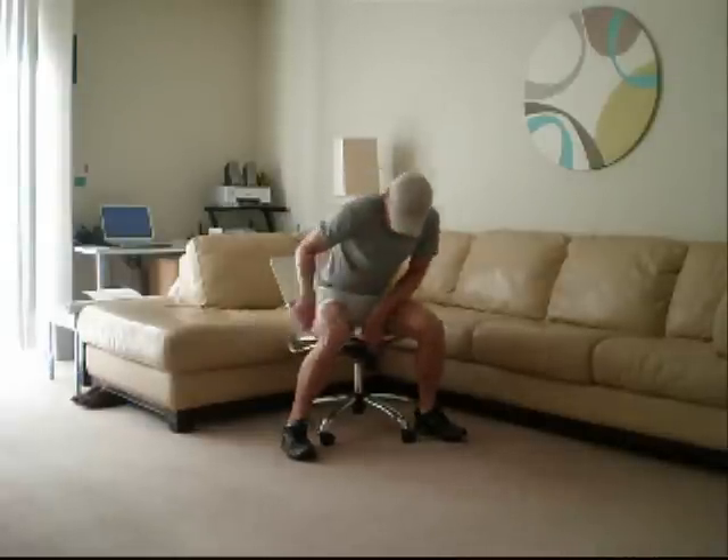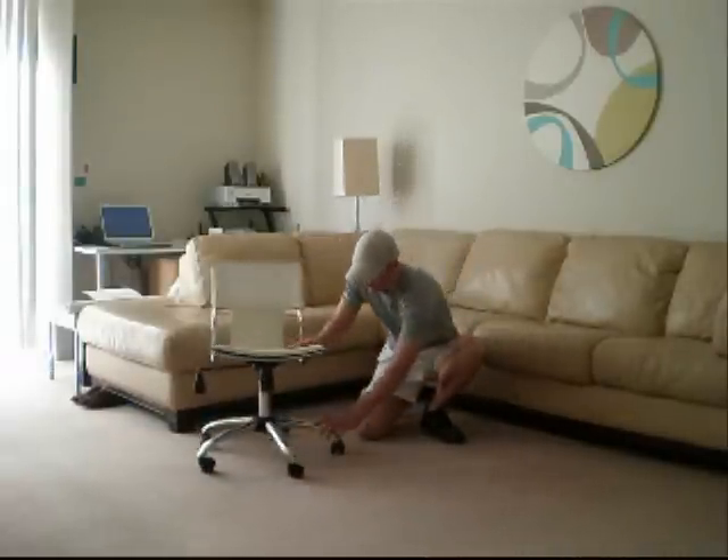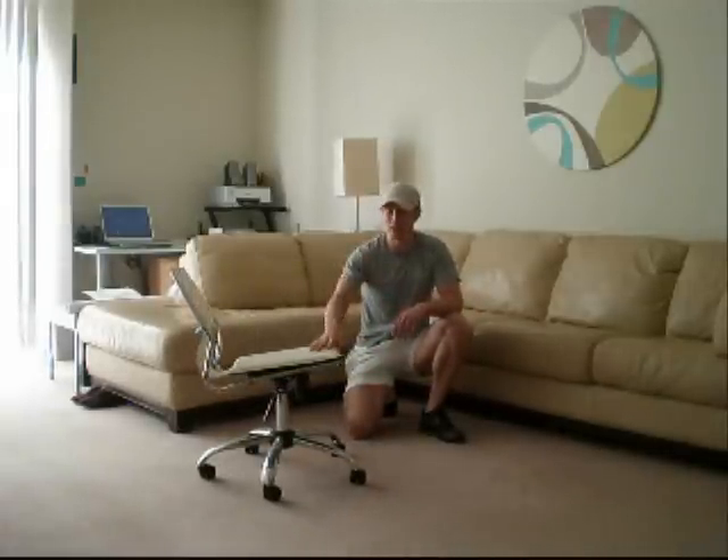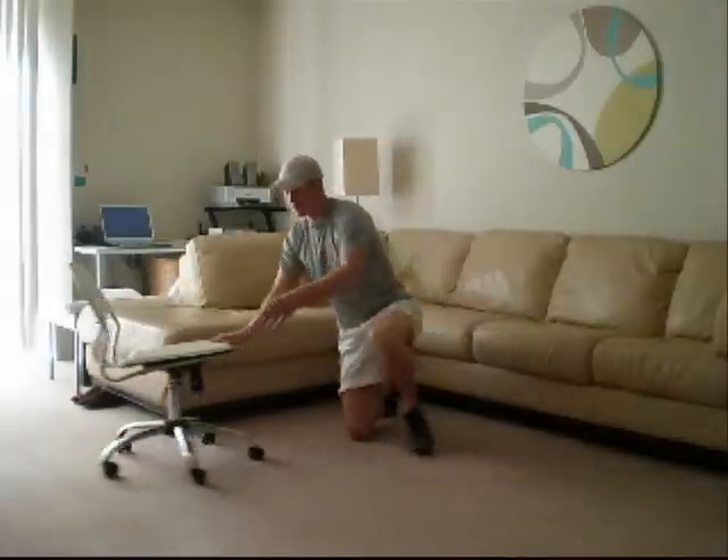Hey, this is Ian from RelatedBodySystem.com. Today I just want to quickly run through one or two exercise variations you can do at home or in the office if you have an office chair — the ones with the swivelly wheels so they move about, adding a little bit of instability. Here are two exercises I'm going to show you today.